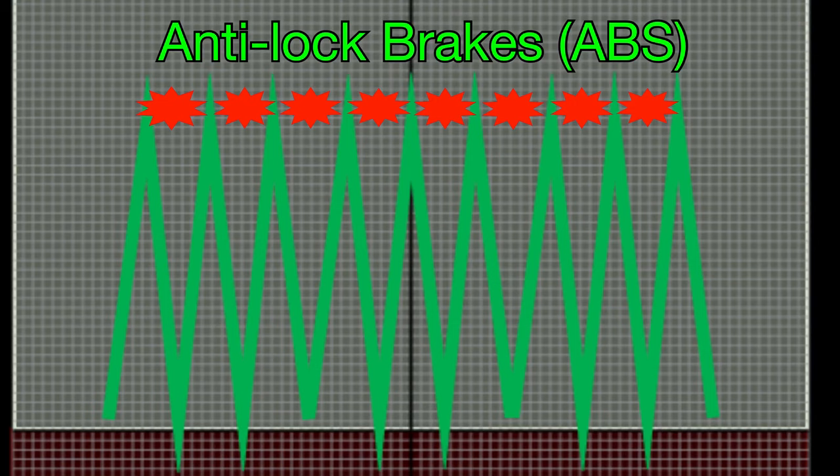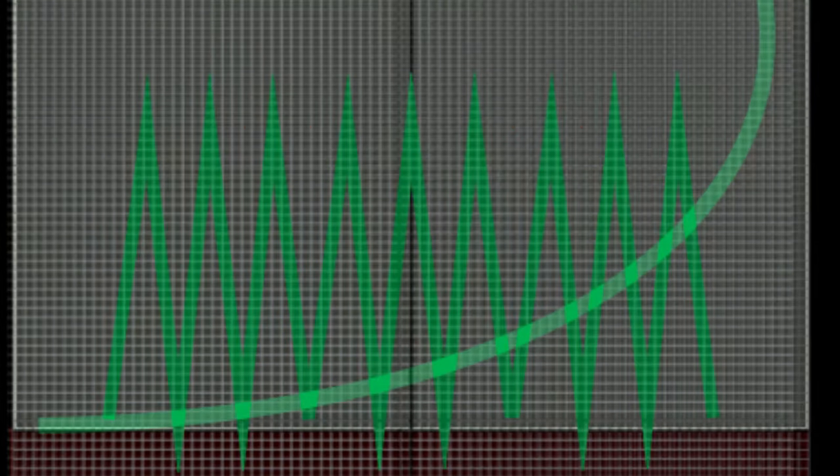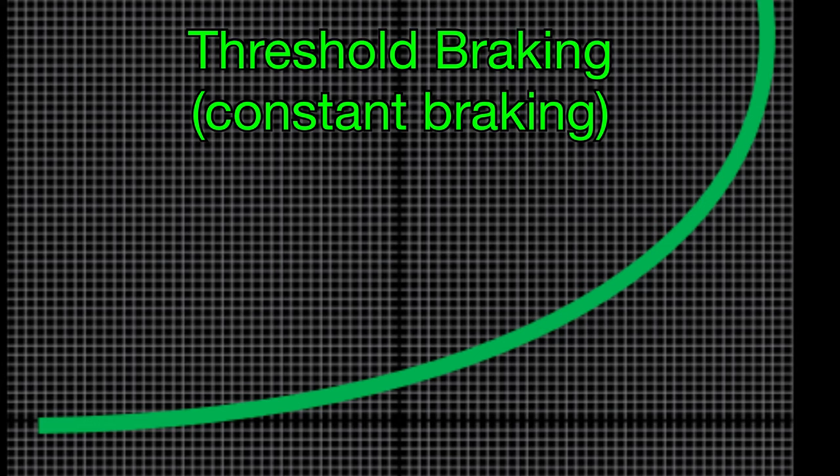Anti-lock brake systems automatically pump the brakes during hard braking, but as this chart shows in the red areas, there are moments when the car's brakes are not activated. Threshold braking, when performed properly, creates consistent friction throughout the entire braking maneuver, causing the vehicle to actually stop in less distance than when using anti-lock brakes.